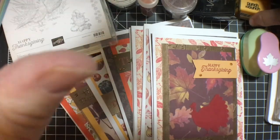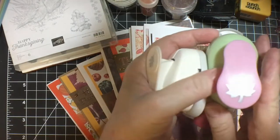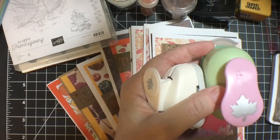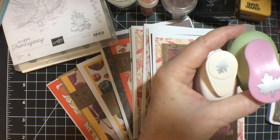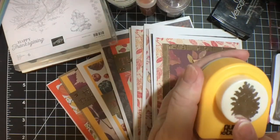And then I had some punches. These two I just bought because I have had one of these for years and it died. This one makes a really teeny tiny little oak leaf — very cute. And then this one I've had for a while; this is a pinecone.